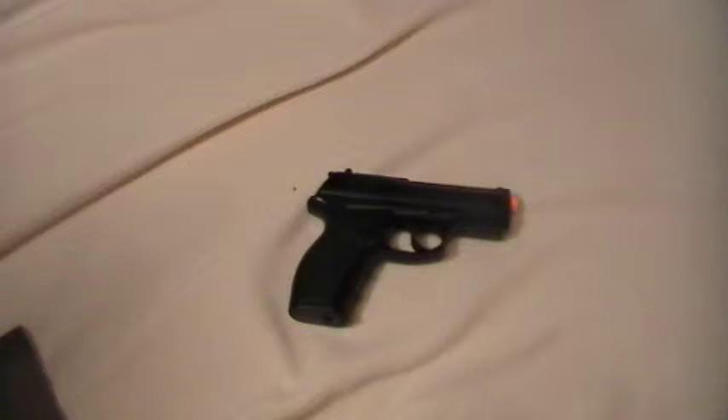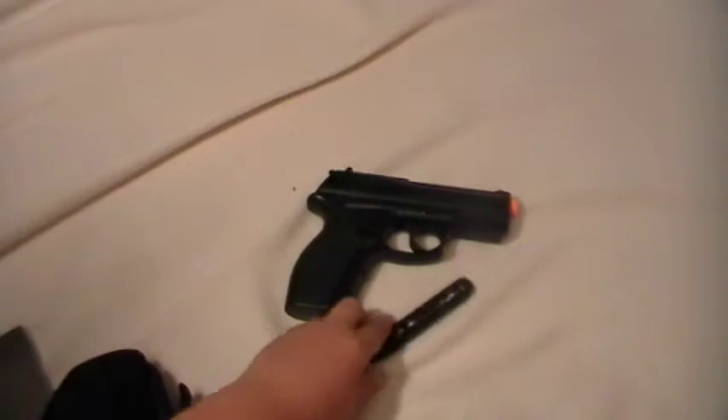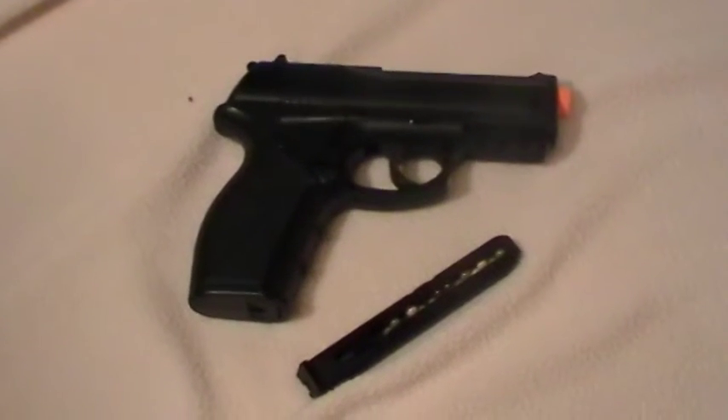I think it was about $40 for the gun, and that was like another $5 for the holster and then the extra magazine. It's pretty good, I must say, for a little pistol.